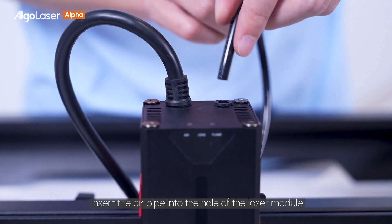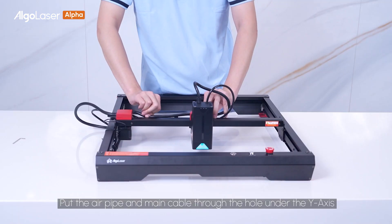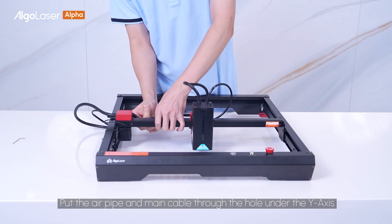Insert the air pipe into the hole of the laser module. Put the air pipe and main cable through the hole under the Y axis.